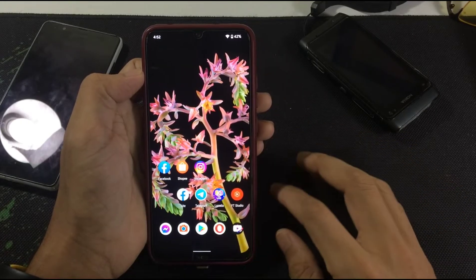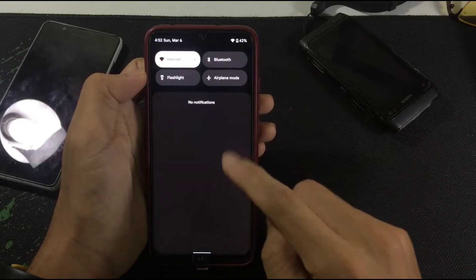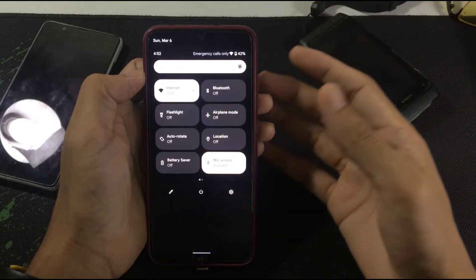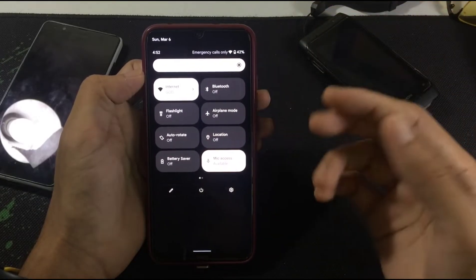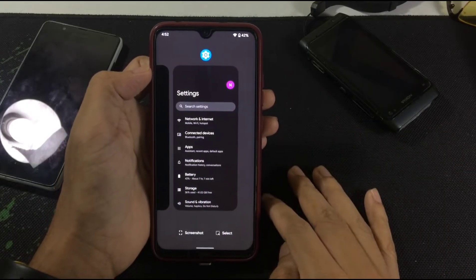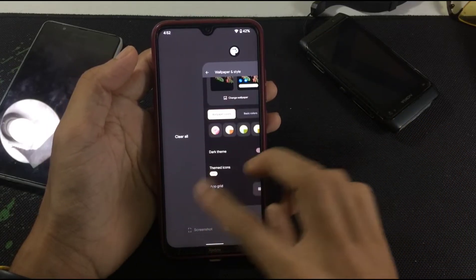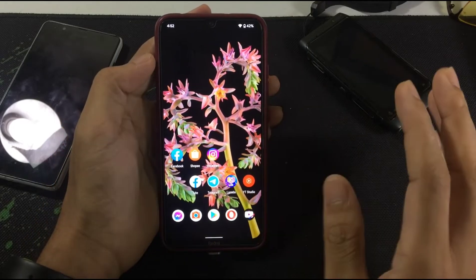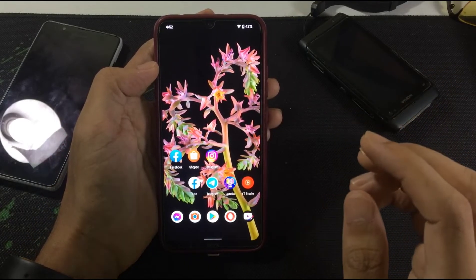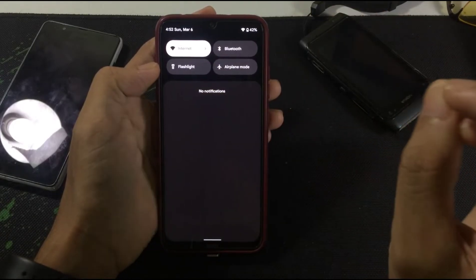Other than that, this ROM is quite cool — no lag, no issues, it's working just fine. The main problems are the skin burning issue and the lack of display adjustment features. Also, you can't hide the navigation bar. But overall, if you really want to use this ROM, it's quite good and I love it.